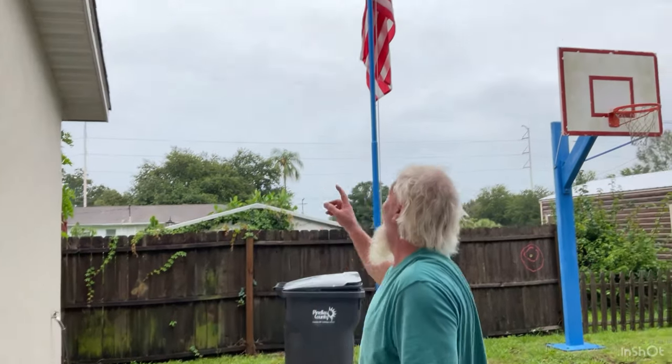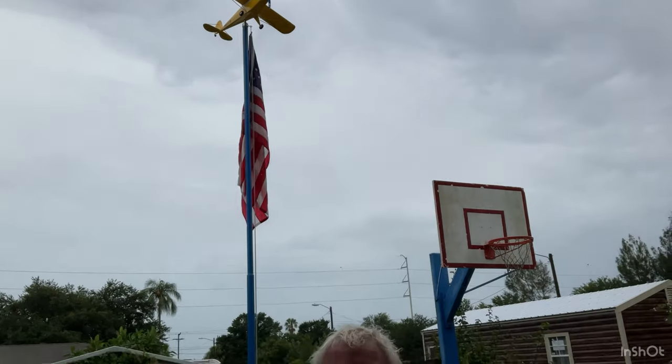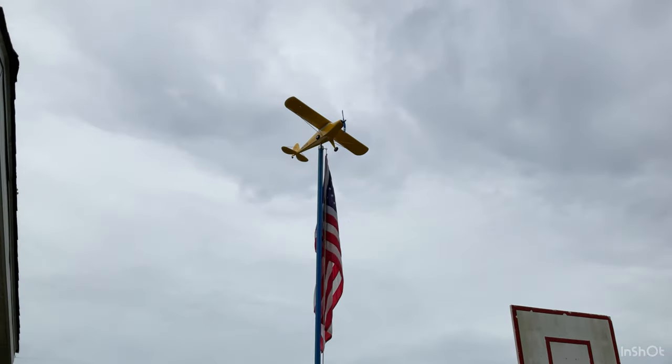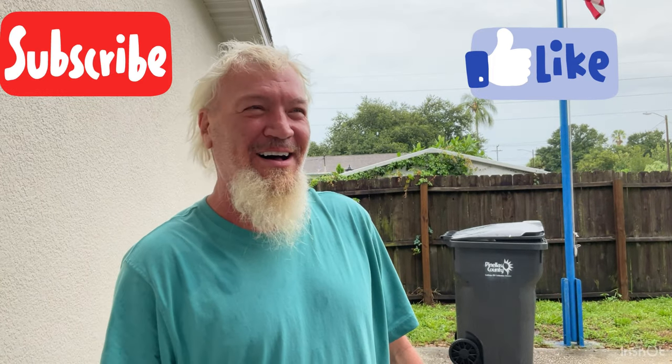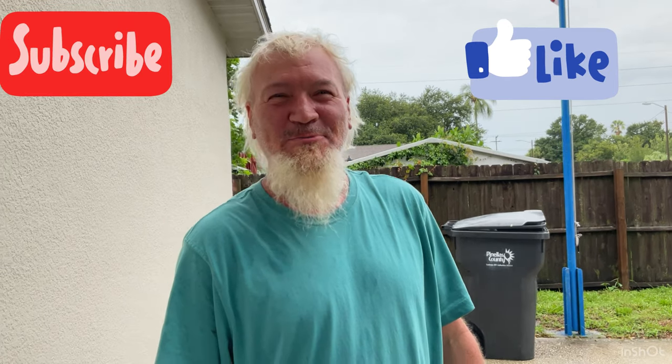I'm going to go get a rag and wipe off all this excess grease, and then we're going to hoist it up. The plane is up in the air — it looks pretty cool up there. It's a little stiff, but when we have a hurricane going on it'll probably swing and move. I like it and it looks cool. Thank you for watching. I hope you enjoyed this video. I don't think I'm going to make another plane anytime soon, but thank you for watching.